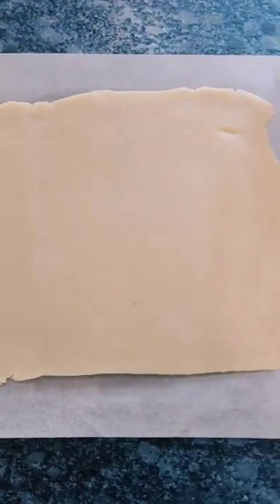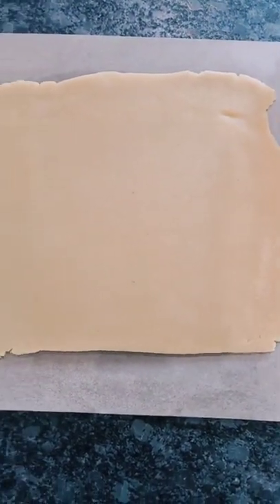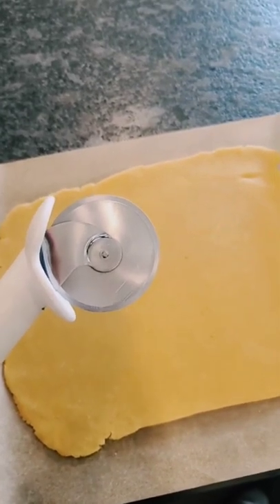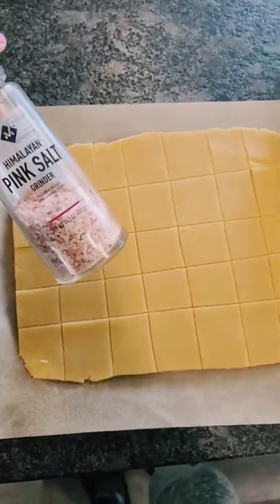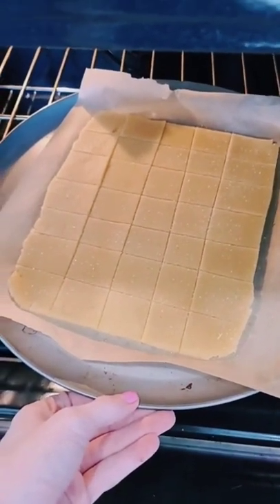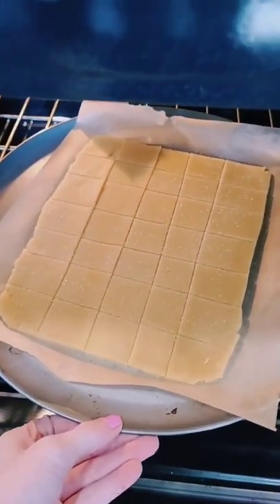Now we're going to roll this out flat. When rolling out your dough, remember you do not want this to be too thin. I like to use a pizza cutter to get these into squares. I like to sprinkle the top with a little bit of salt.